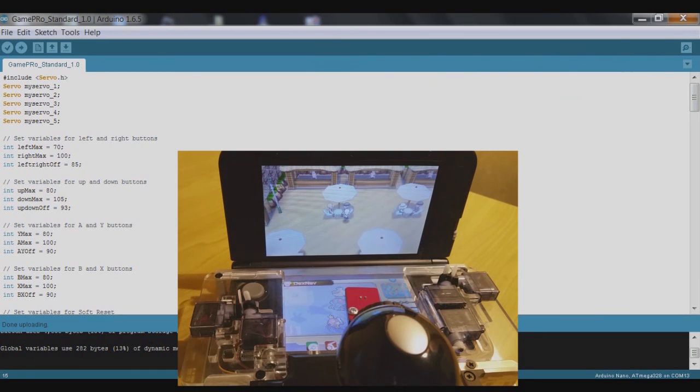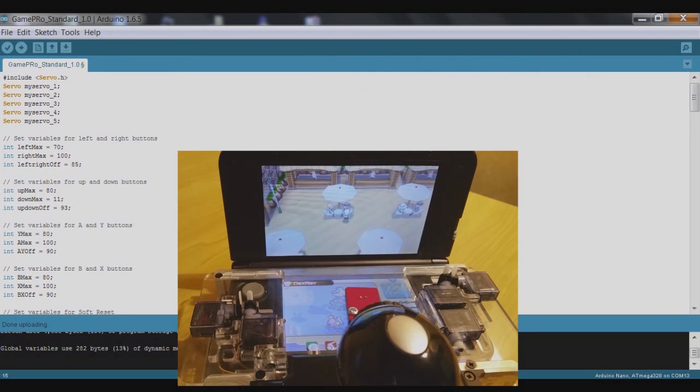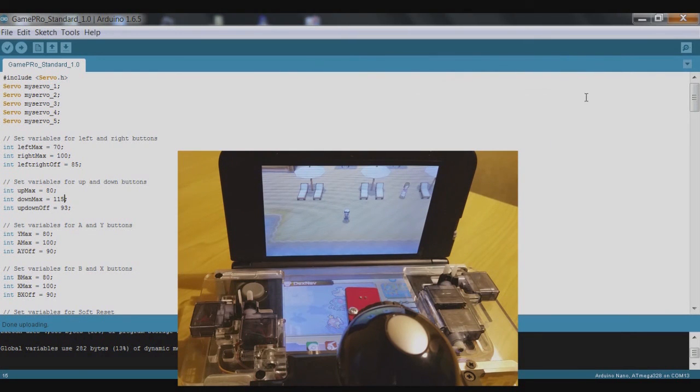Still not enough at 105, so increase to 110 — still not enough — so try 115. That is enough. Again we can add these two together: 80 plus 115 is 195, divided by 2 is about 97 — so the neutral center point for up and down should be set to around 97. So that's up, down, left, and right buttons all calibrated.